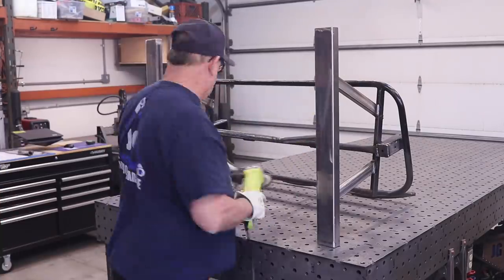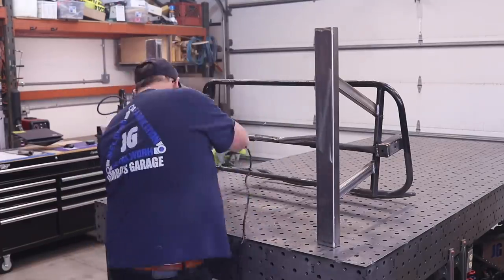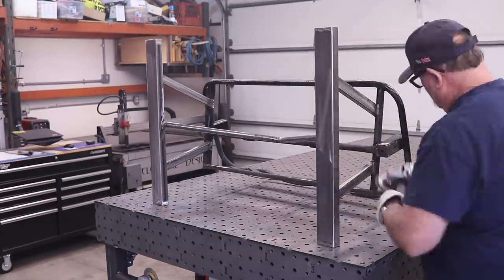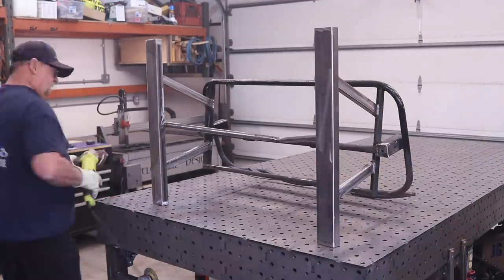I got everything all done and took that 120-grit flap disc and went around, taking off all the spatter, cleaned up some of the welds, and actually cleaned up some of the paint that was peeling off the existing chair. Got it all ready to paint.